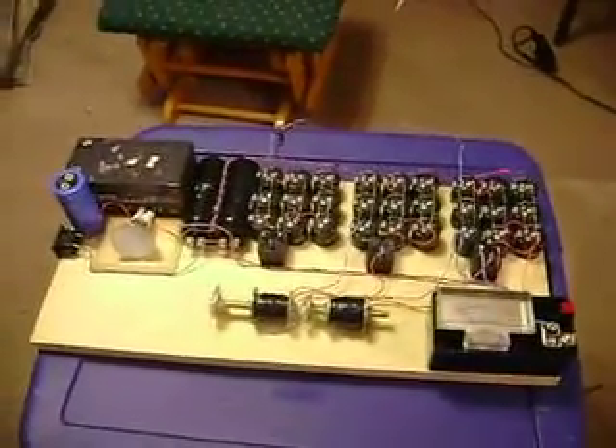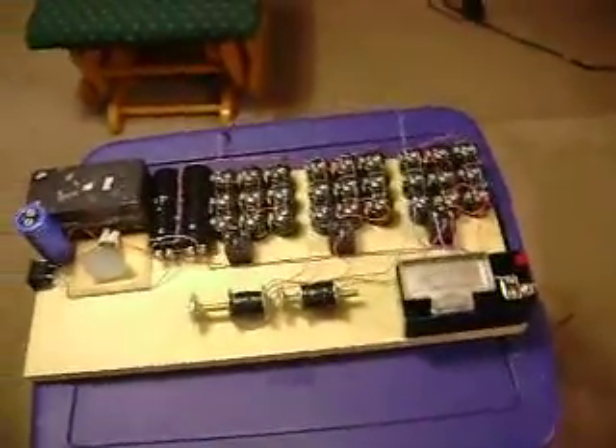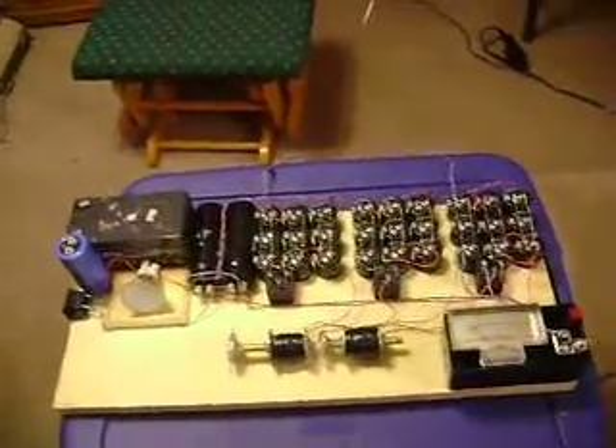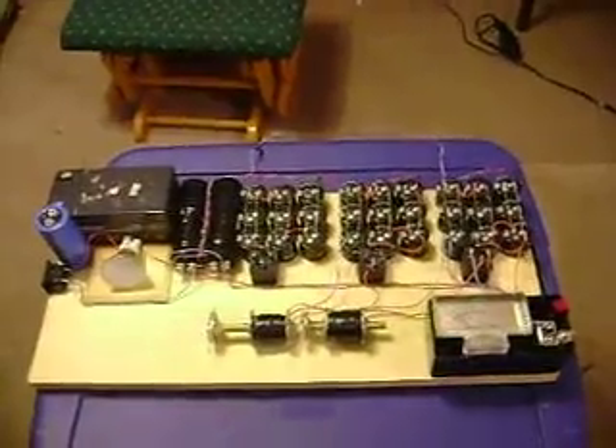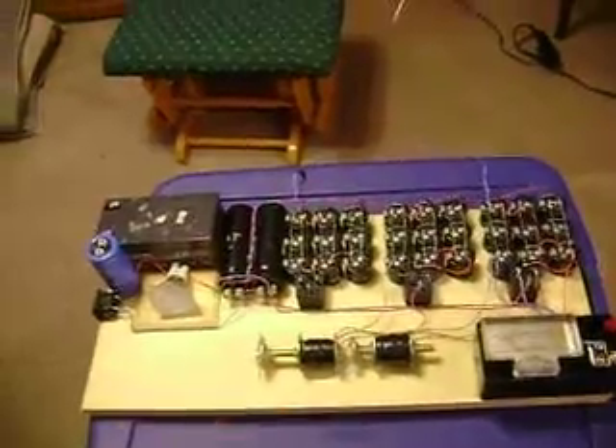So that right there is the coilgun. It's got the first two coils on it — the third one I haven't wound yet. The only the first coil is operational right now, mainly because I don't have a way of switching the second and third coils right now.